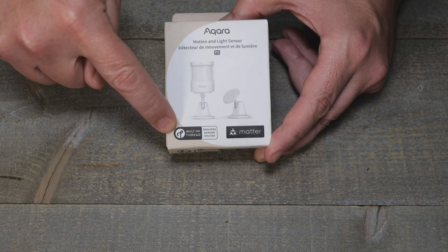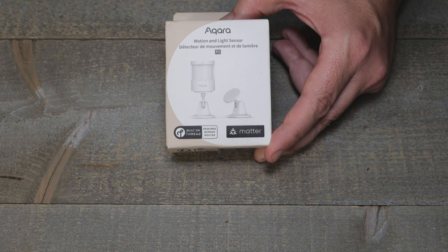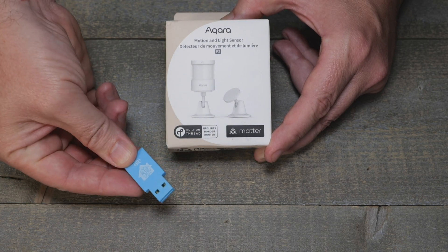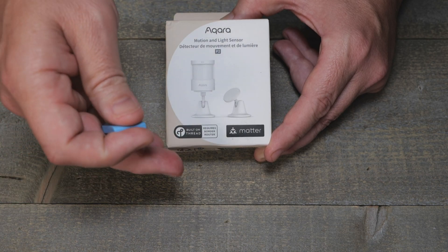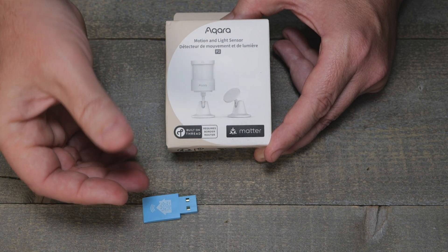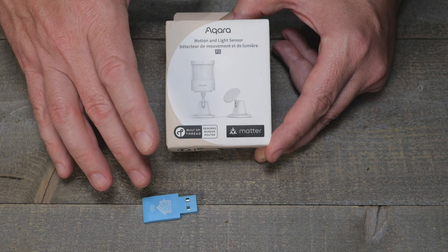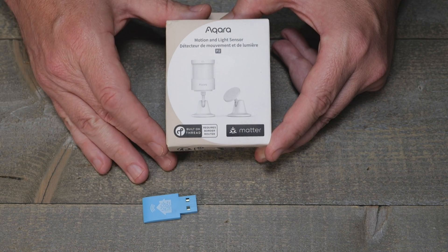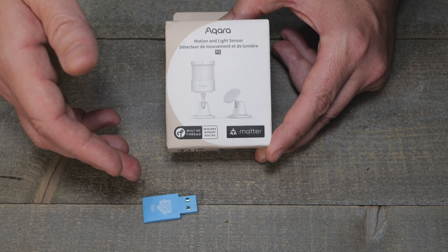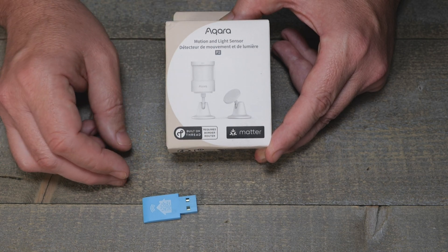This is not Wi-Fi over Matter — this is Thread, which is kind of like Zigbee. So you will need an additional adapter or something else that speaks Matter, such as some of the Google Home devices, Amazon Echoes, etc. Even some Apple devices also have Thread support, so check the specs on those.